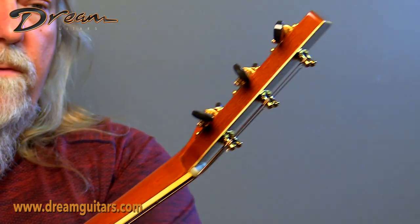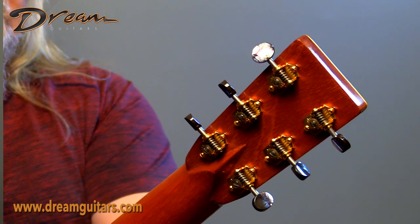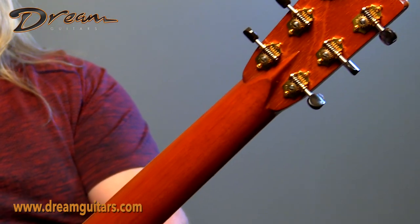Then you've got gold tuners with black pearl buttons — these are really sweet Waverly tuners. And a mahogany neck.